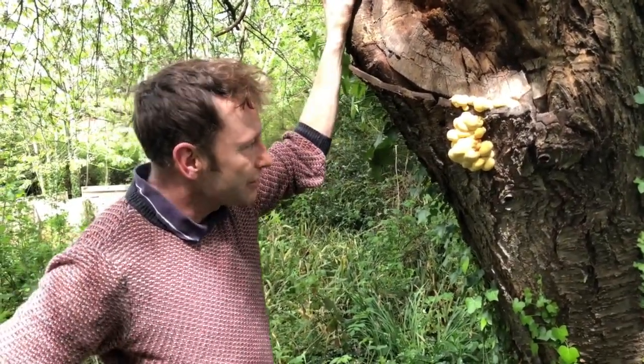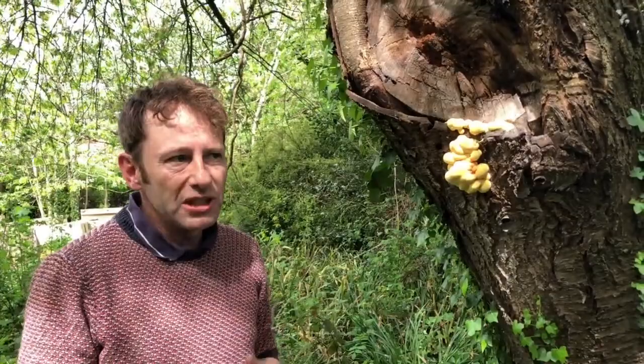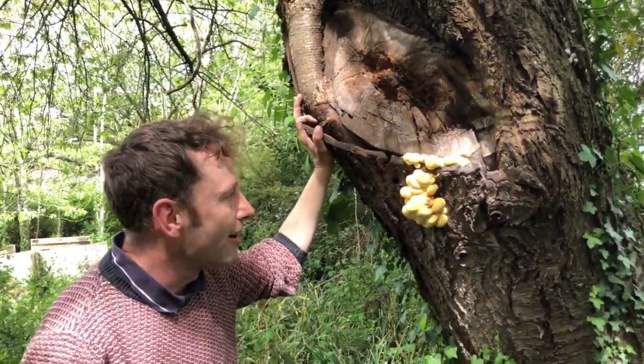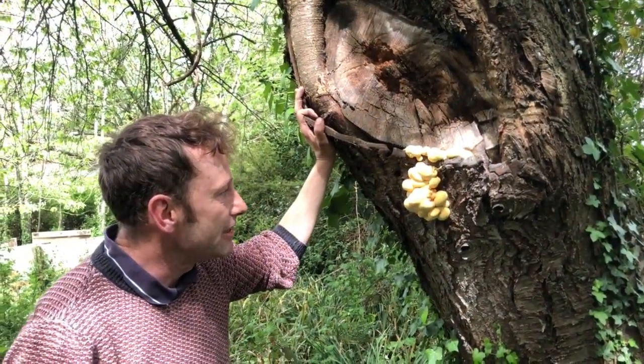So it's a nice early fruiting on the tree I have here. Chicken of the woods is a mushroom that will grow right the way through summer in different places, and then when you get to around August time, most of the specimens you're seeing are a bit too woody and fibrous — they become quite acrid and bitter at that stage. So what you really want is some nice, reasonably young stuff.